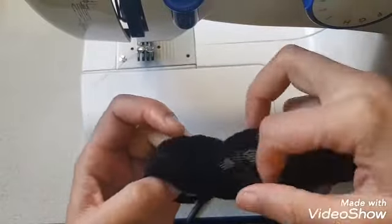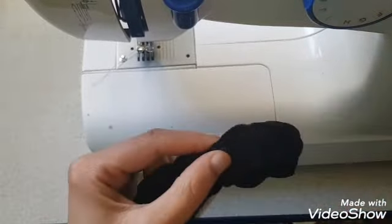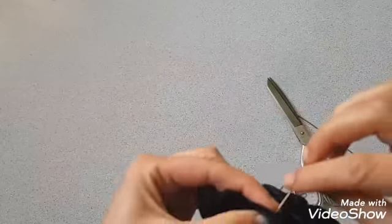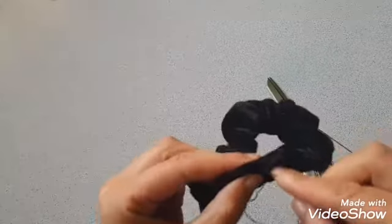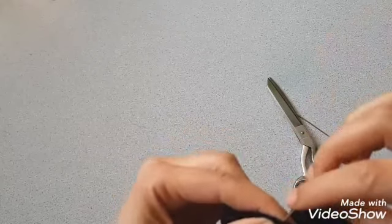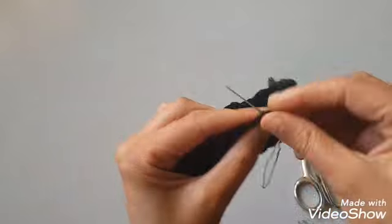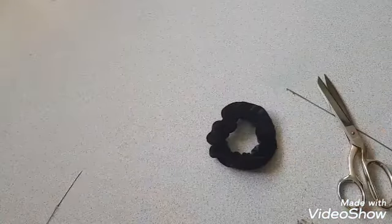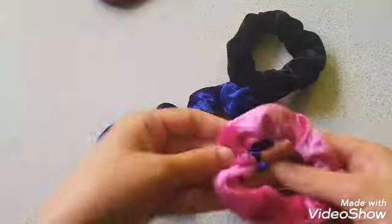Now tuck the elastic in and close this side hole with a hand stitch. Here I made different colors of scrunchies.